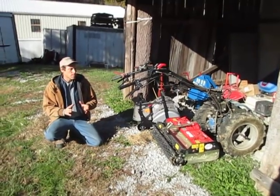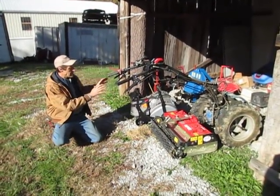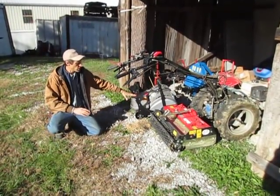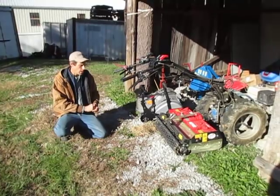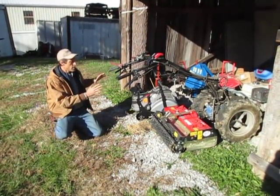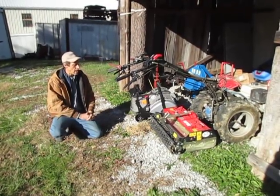Today we're going to talk about the comparisons between a Power Harrow and a tiller equipped with a depth roller system. There are two types of depth roller systems on the market, one designed and marketed by BCS America, and one designed and marketed by us at Earth Tools. The performance is more or less the same, so I'm lumping those into one category and comparing them to the Power Harrow.